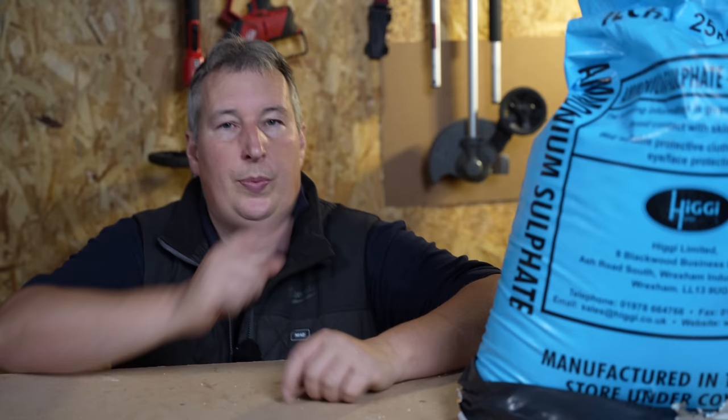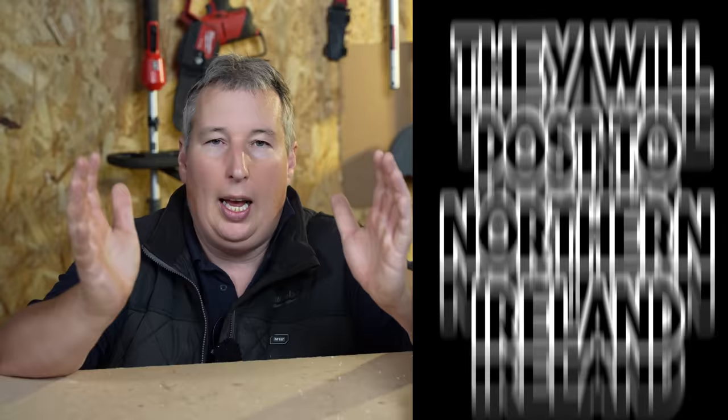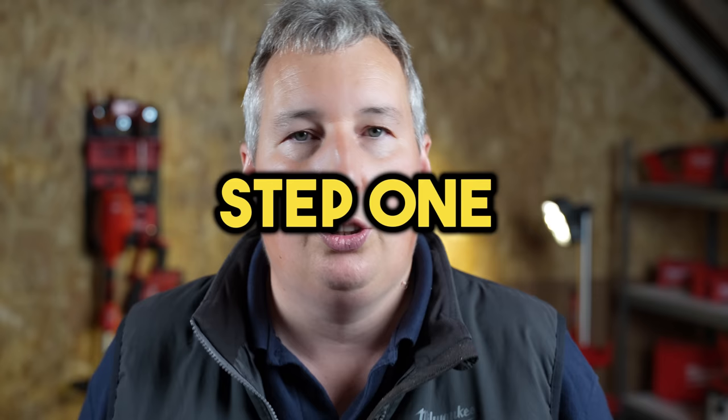This is the product we're going to be using — this is known as technical grade sulphate of ammonia. You're not going to find a product like this on Amazon, however I do have a link to buy it below. It's a non-affiliated link, so I'd really appreciate it if you're finding this video helpful — leave me a comment down below and smash that like button.